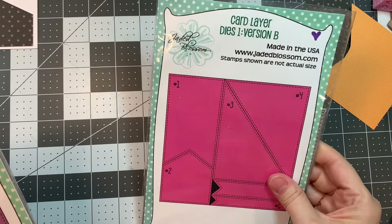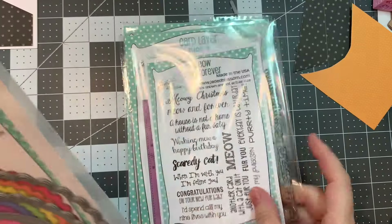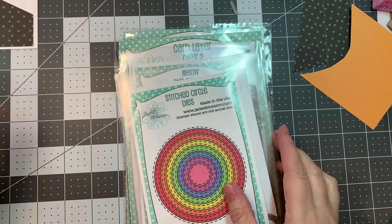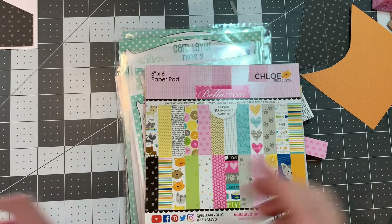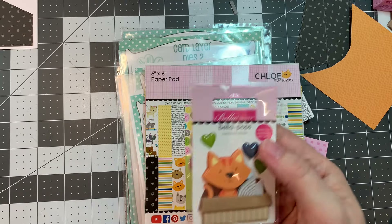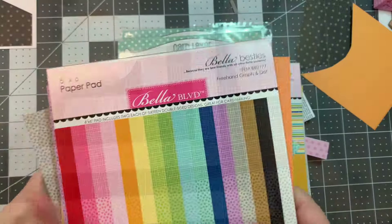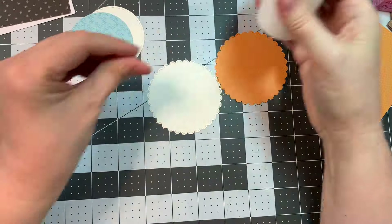I'm using Jada Blossom's Card Layer Dies Version B, Card Layer Dies 2, Meow and Forever Stamp Set, and our Scallop Circle and Stitch Circle Dies. I'm also using the Bella Boulevard Chloe Paper Pad along with this adorable Bella Pop called Katnabox, and I'm using Bella Boulevard's Freehand Graph Dot.